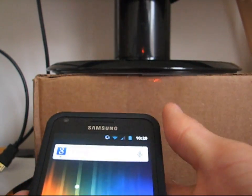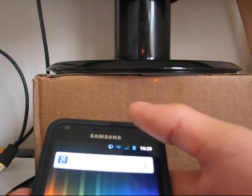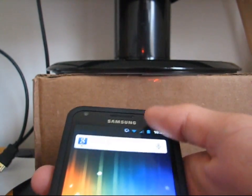Up in the status bar, you can see stock ice cream sandwich battery, stock signal bar, stock Wi-Fi icon — just a nice light blue theme as well. It just looks like ice cream sandwich Android 4.0.